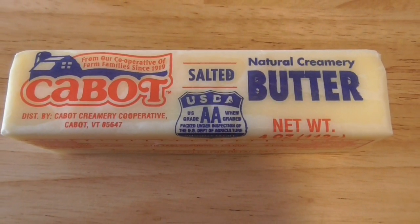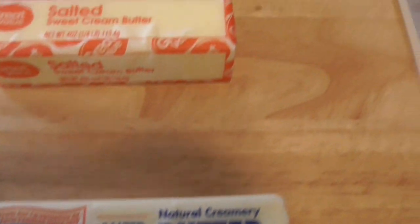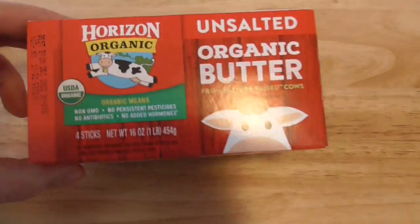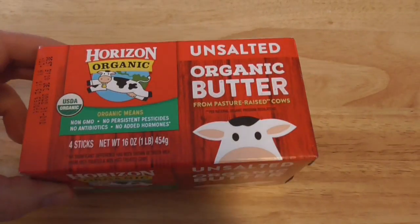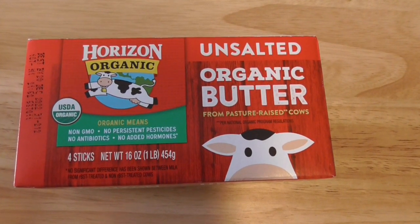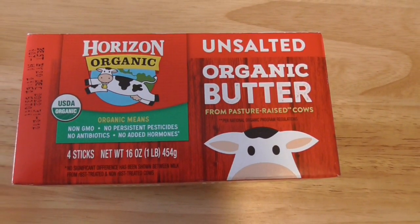I would say it's a slight step above your classic cheap butters. This one I haven't even tried yet because I accidentally got unsalted, which I really don't use. But I do have to give it a try still, and it's organic, so hopefully it's good.